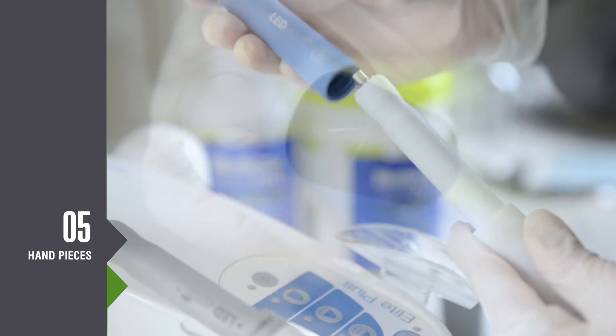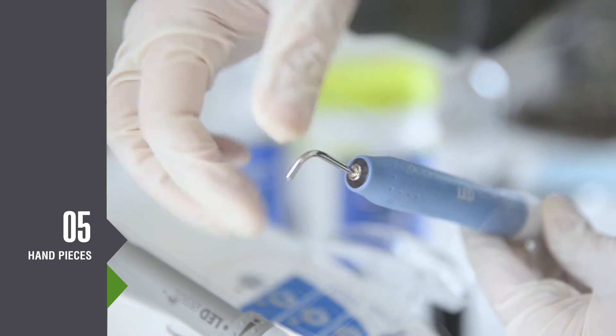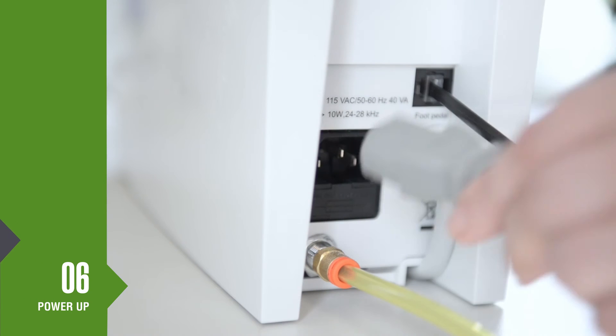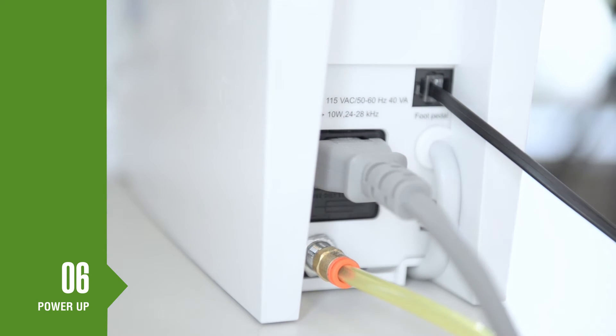Slide a sterilized grip onto the polisher handpiece and gently screw on the polisher nozzle. To complete setup, plug one end of the power cord into the back of the unit and the other to the GFCI power outlet.